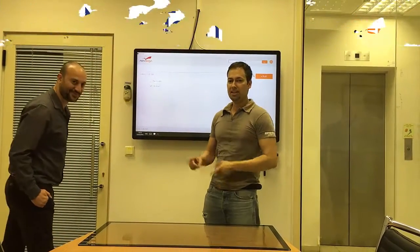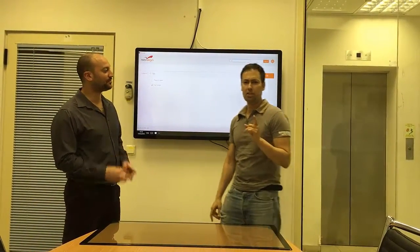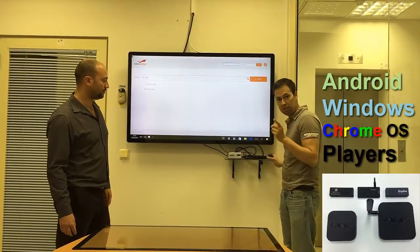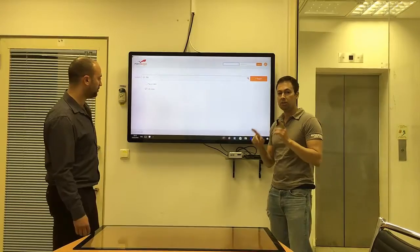Hi, this is Nir from NoviSign and Yuval from Sima Nanotech. Today we're going to show you something special. I'm going to show you that NoviSign software can run either on an Android TV box like this Minix, or on a Windows-based TV box like this Nuke — and it's going to run with something special.